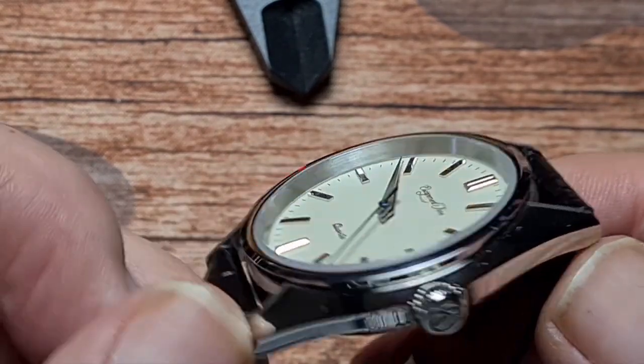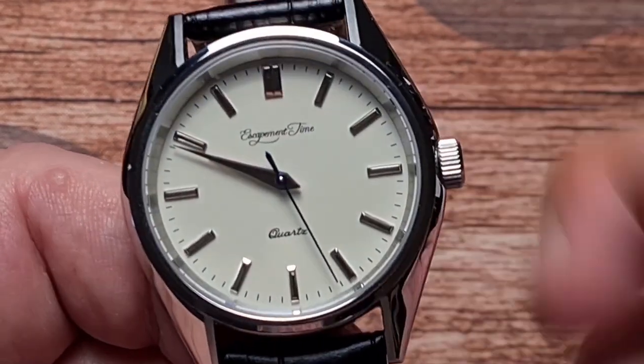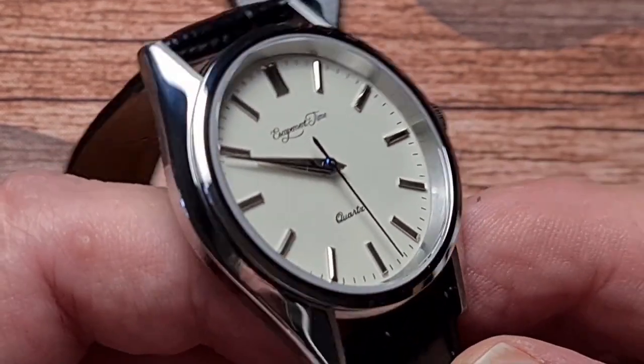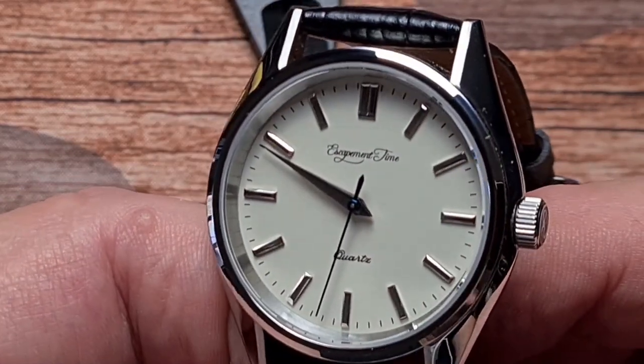316L stainless steel construction, everything is high-polished, therefore it is a bit of a fingerprint magnet. Not a fault of the watch, just the way it is when you've got things that are high-polished. But yeah, it does look good, does look cool.